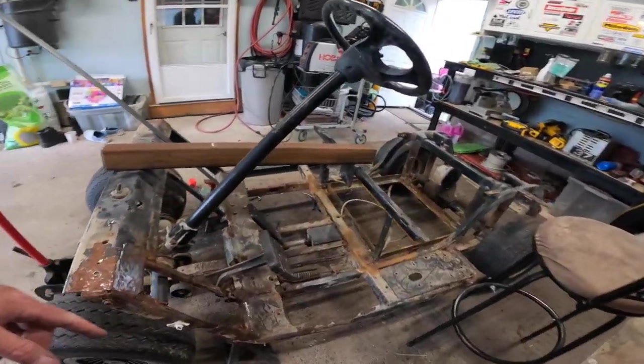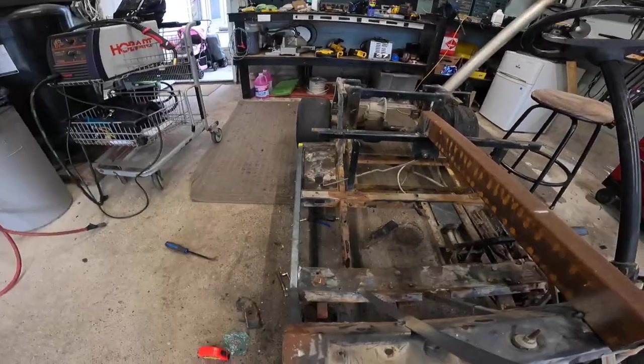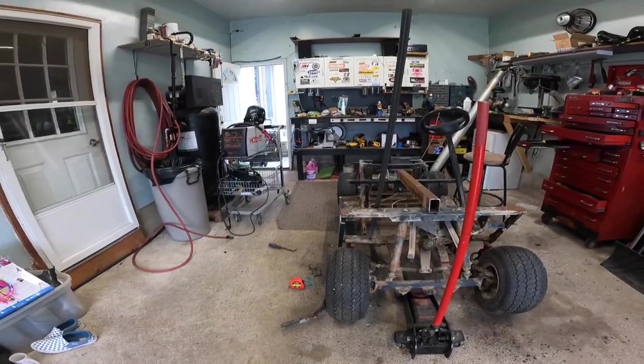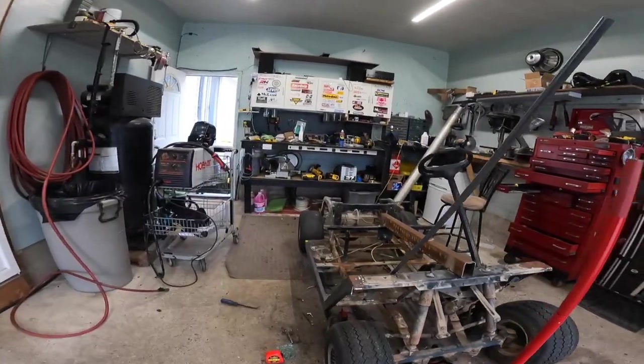We'll get this cleaned up around here and maybe do a little weldy weld tomorrow. Get this side cut off here. The hardest part is getting the old stuff off, to be honest with you. Other than that, it's pretty much easy. Look at that — I even have the right angle, the dangle coming in. Very great idea. Piece of cake, Captain.